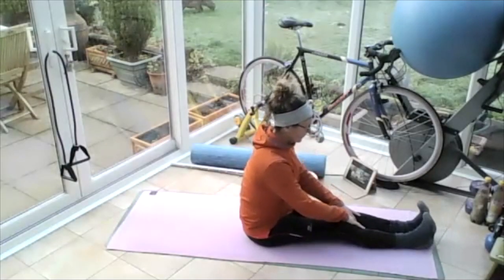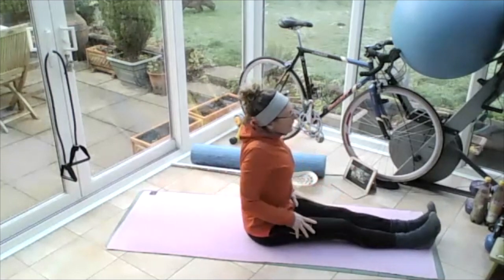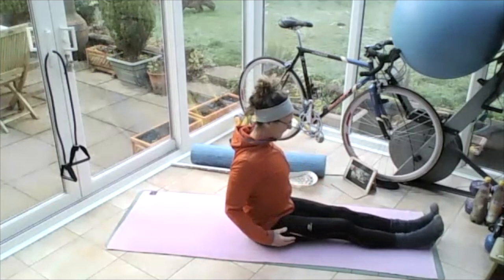Sitting up with your legs outstretched, roll those shoulders back and pull them down. And then roll the shoulders forward, up to the ears, back and pull them down.